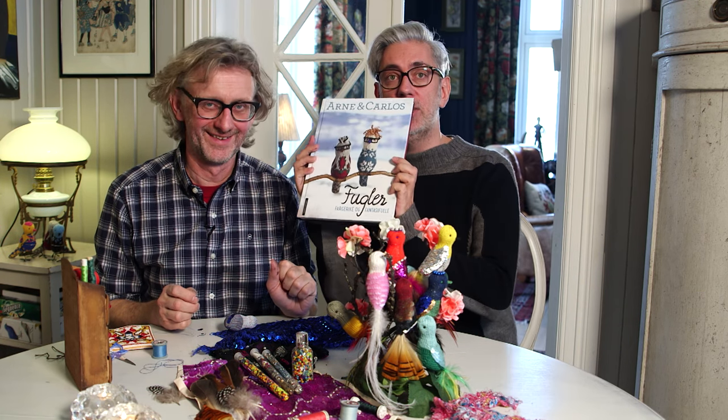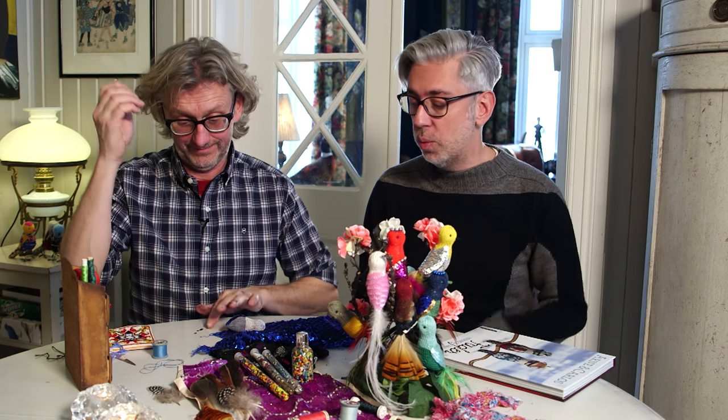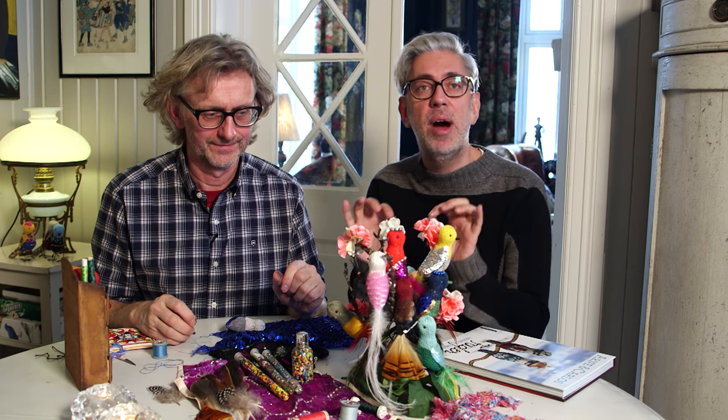Hi everybody, we're back in our bird workshop. It's about this book, a knitted guide to knitted birds, and we're showing you different things from the book that you can do in addition to knitting the birds. We've already gone through the dipping of legs in lacquer paint, and last time we showed you the beak. Today we are as haute couture as we'll ever be - we are doing embroidery with sequins and we are also working with feathers, very fine work which is really fun.